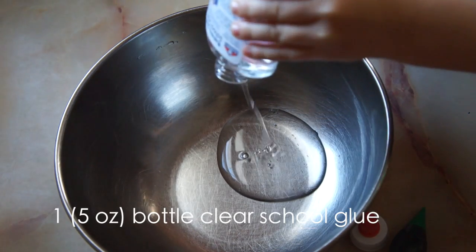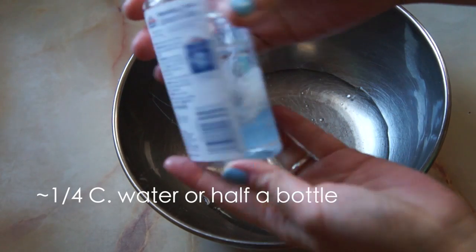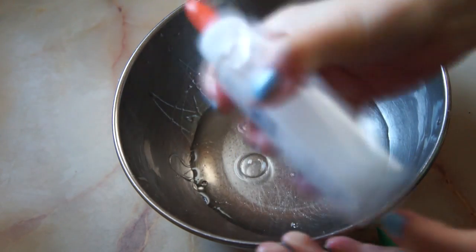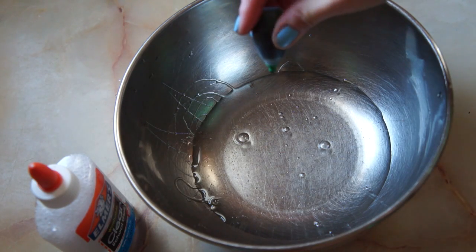Begin with emptying the entire bottle of glue into a bowl, and then take the empty glue bottle and fill it about halfway with some water. Give it a good shake and add it to the bowl. I forgot to add my water and ended up adding it at the very end, but it still turned out fine.